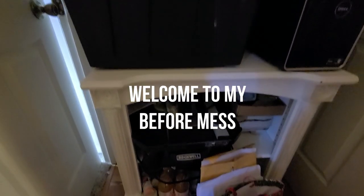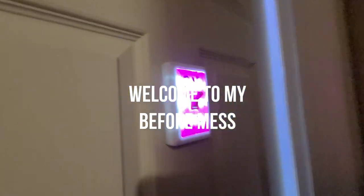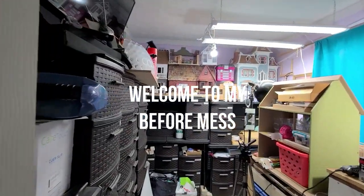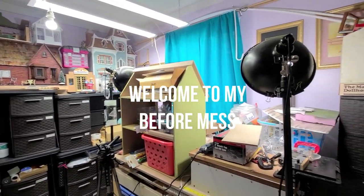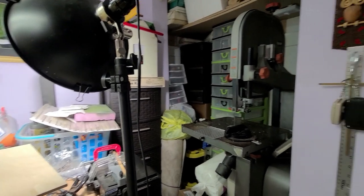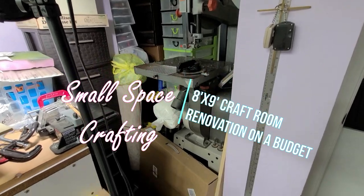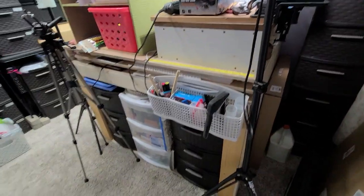Hey guys, welcome to my before mess. As you can see, it's a disaster before you even enter this room. Everything is just everywhere in here — all over the place. A lot of this stuff I had at my dad's house, and when he passed away, I had to bring it here. So now we're going to try and figure out how to make this 8 by 9 room work better.